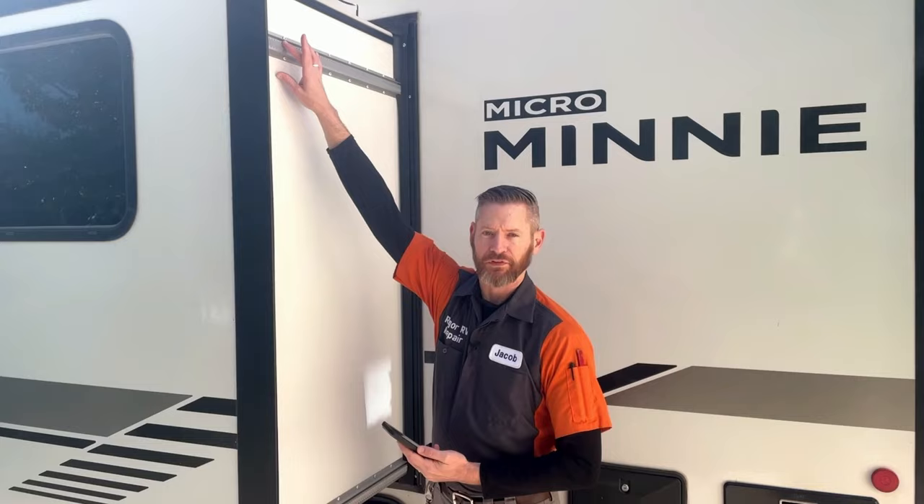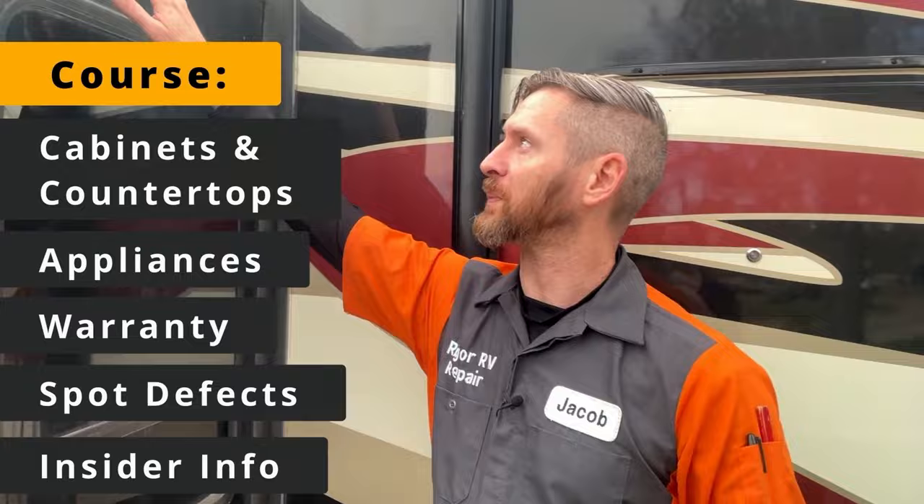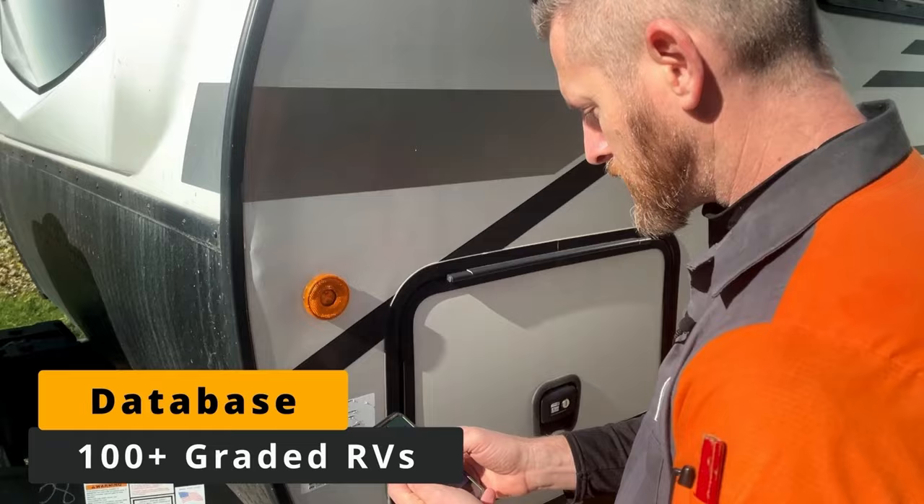If you're new to my channel you may not know that I have both a free shopping course and a paid version that includes my master database of all the RVs I've graded and the grading app that I'm going to be using today to grade these RVs.